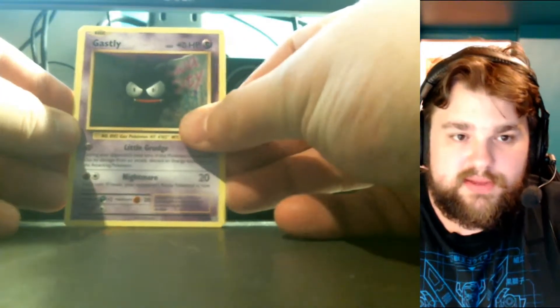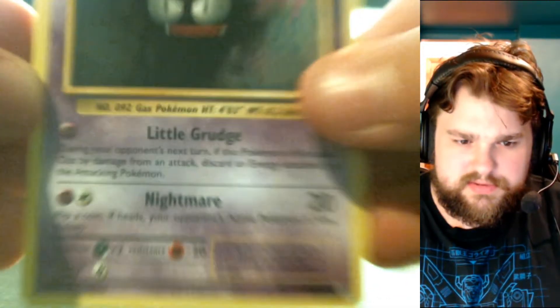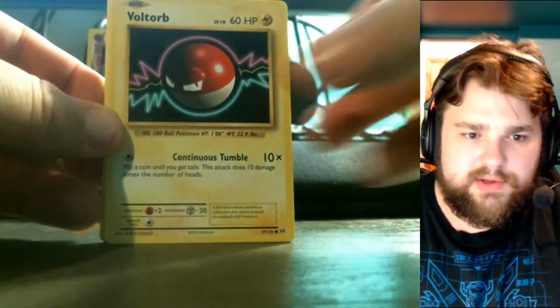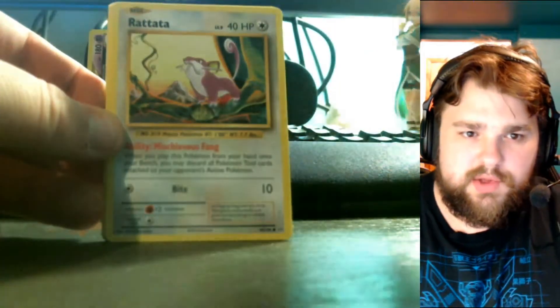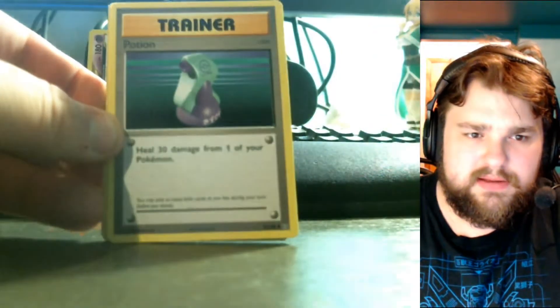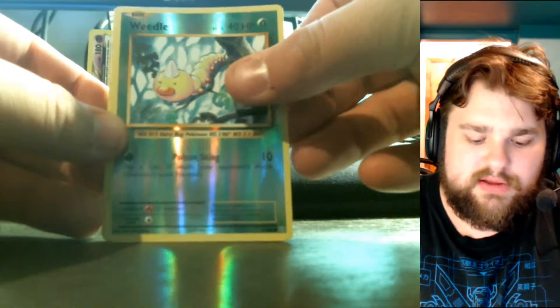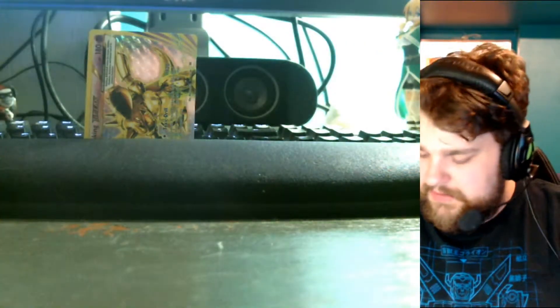Starting this pack: we have a Gastly, a Poliwag, a Voltorb, a Weedle, a Rattata, a Metapod, a Potion, a Venusaur Spirit Link — reverse foil — a Weedle, and the rare is a Dugtrio. Nothing too fancy there. In the first pack I ever bought I got a Dugtrio as well — Dugtrios and Beedrills were like the most common rares I ever got as a kid.